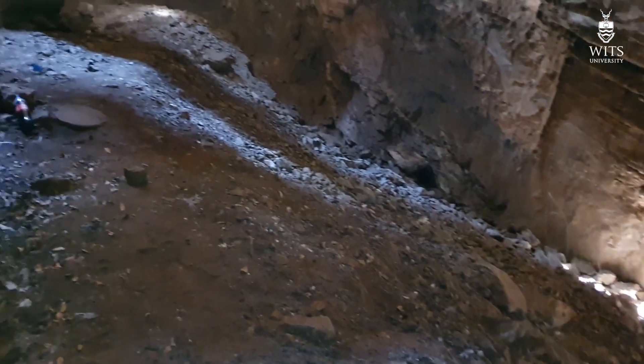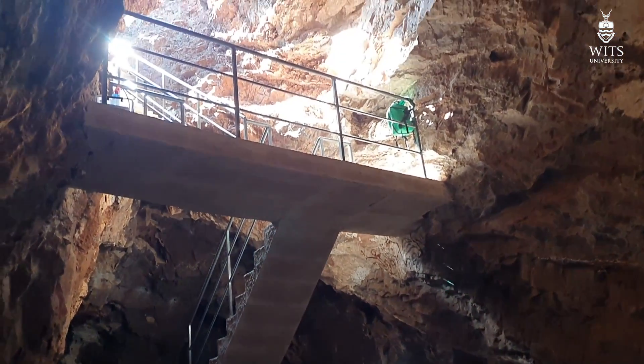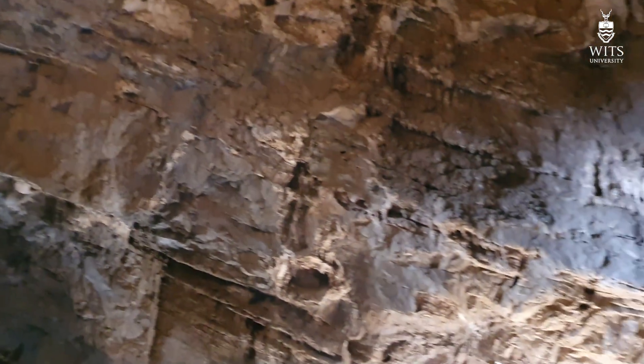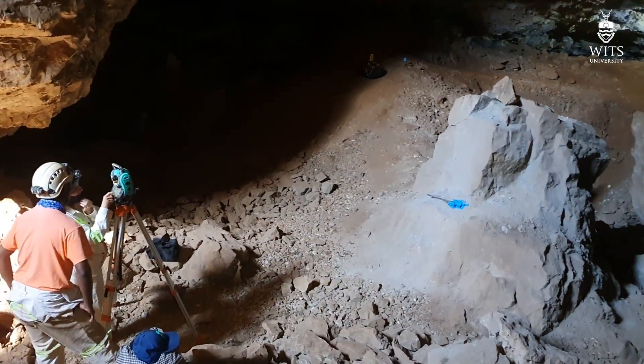I'm going to walk you through in this video the process that will take place as we remove the miner's rubble, which is actually ex-situ, from this main chamber and bring it to the surface where it can be properly analyzed.